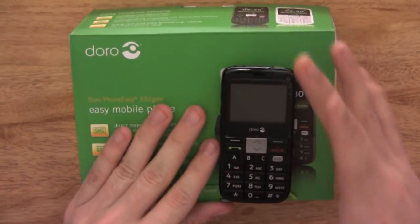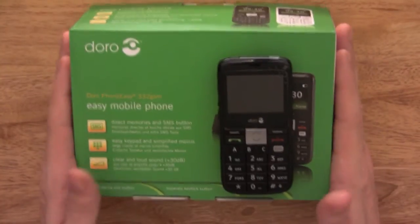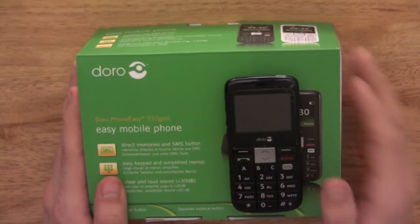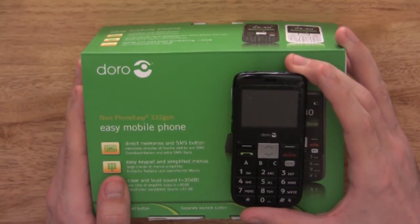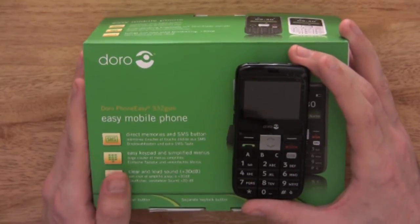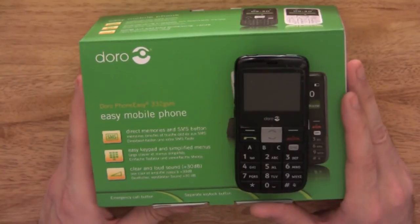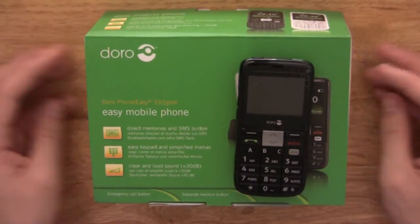I think this is a brilliant function. I can't remember seeing that function on any other mobile phone, at least off the top of my head. I was really impressed with it and I really do think it would be handy, especially for elderly people.